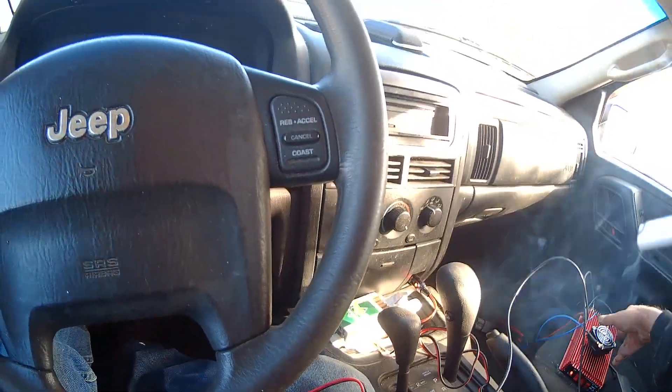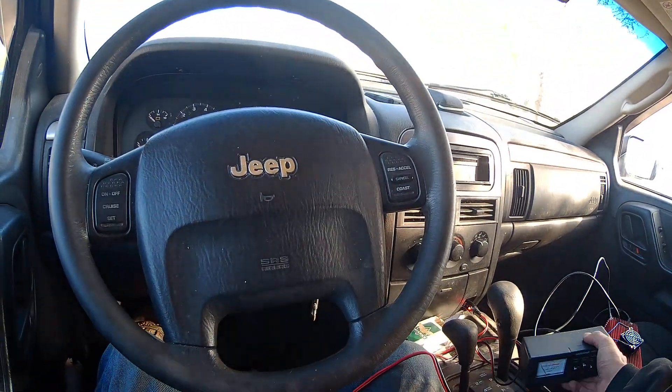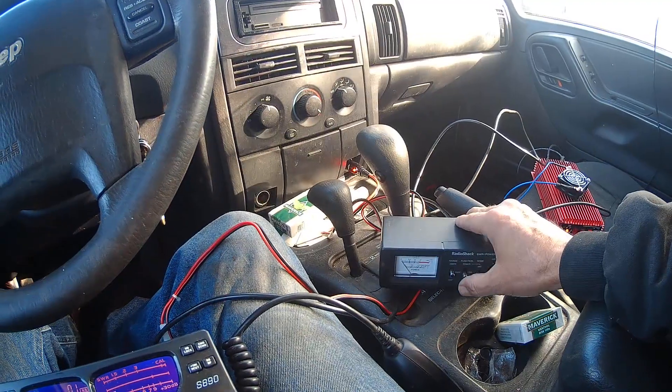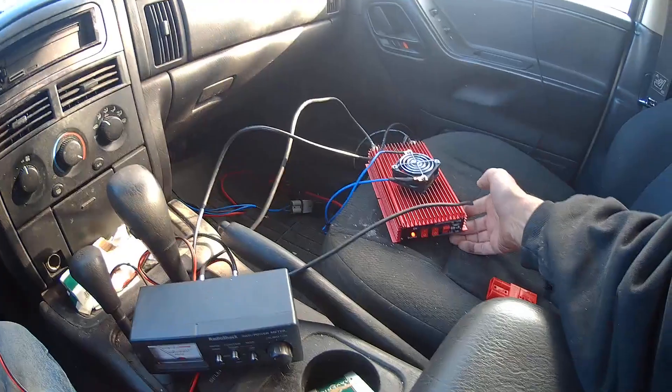I have my radio here and I'm going to turn the radio on, but this radio has adjustable power. In radio land that's called a dial watt. I always check my meter and put it where I want it to be — where it needs to be — to properly check the linear.